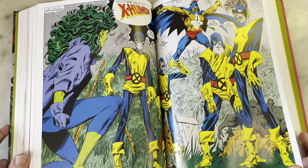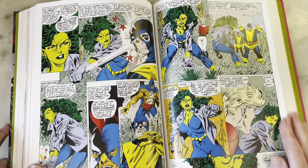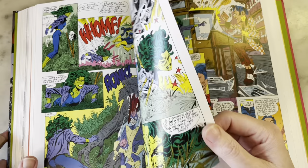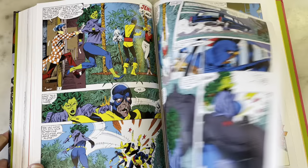He'd probably still be doing Hidden Years if they hadn't canceled it — he seemed to be really enjoying that book. I feel like he got a raw deal from Marvel. They need to finish the last Galactus story — they can print it as a huge treasury-sized edition and just get the team together while they've still got their wits about them. It was almost finished anyway. It's a crime against humanity that they do not finish that.